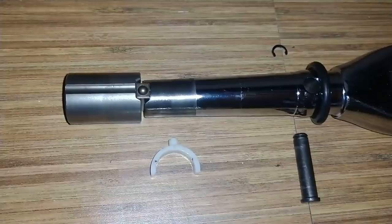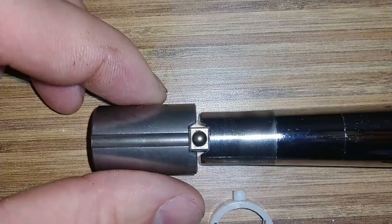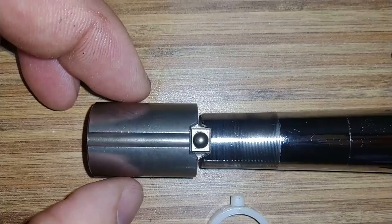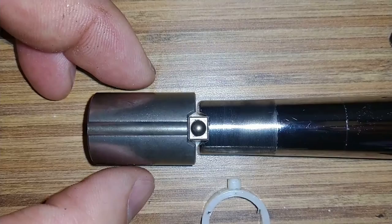One thing I'll note about reinstalling: because it's a rectangle, not a square, it looks like it goes with the longest face perpendicular to the other tang. That's how I'm going to reinstall it.